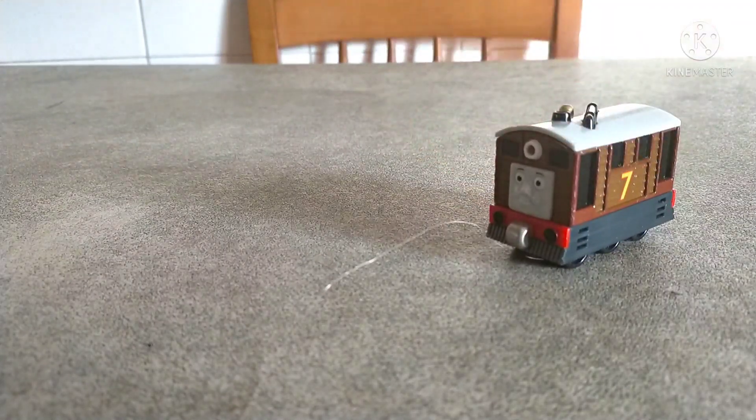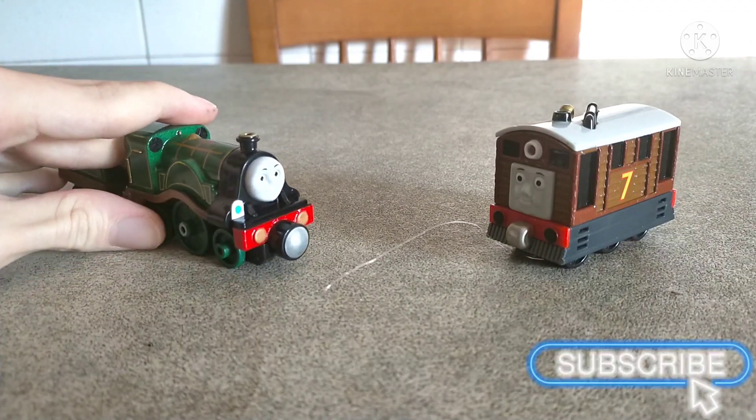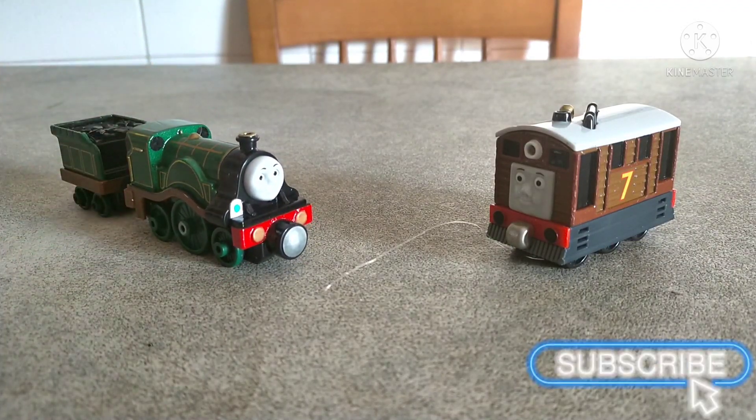Hey guys, welcome back to a new episode of Paint My Thomas. Today we're back here with two extra detailed characters, and not only are they both fan favorites, but they are also members of the original Steam Team — we have Toby the Steam Tram, and Emily the Stirling Engine, the one and only queen of the Steam Team.